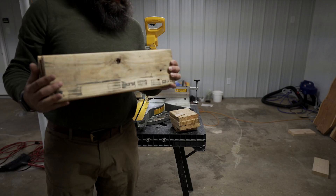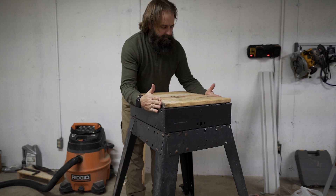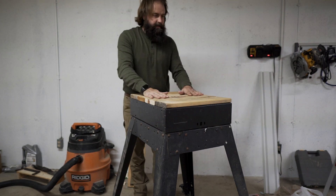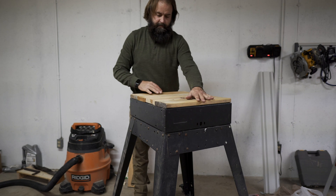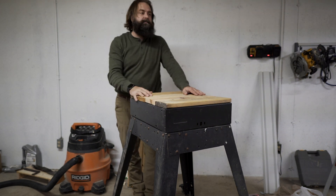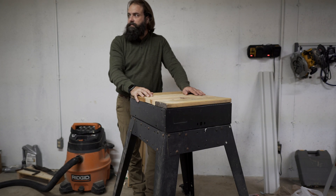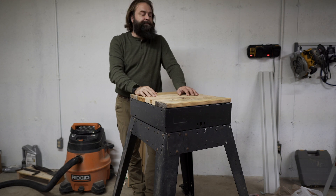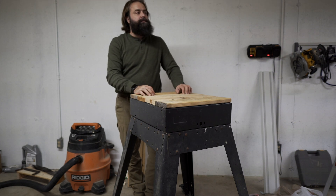One, two, three, four — look at that. I barely even had to think about that and it just worked out. Those are cool pieces of wood. I think they're going to look awesome. I've got a lot of work to do to cut them down and get them straight — I'm going to cut them into straight boards that we can then glue together. But right now I'm just trying to make this stand for the planer to sit on.